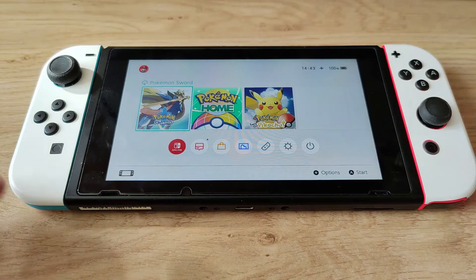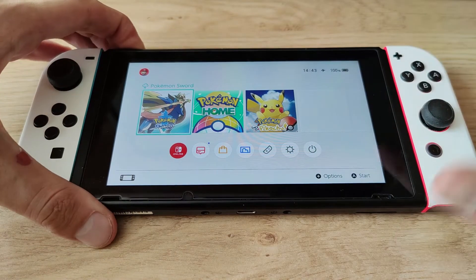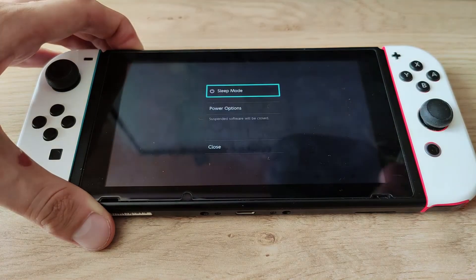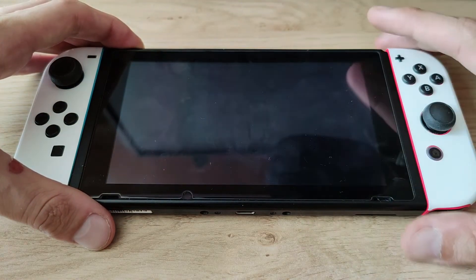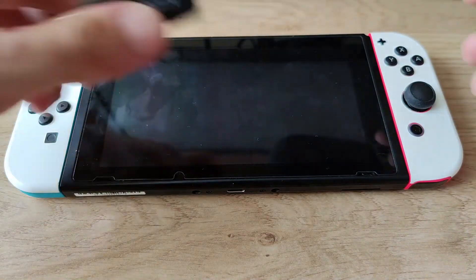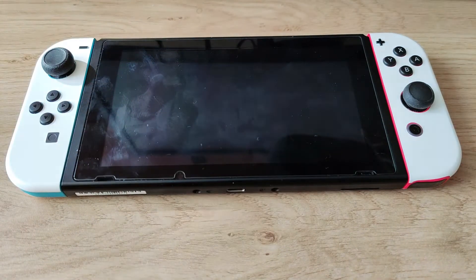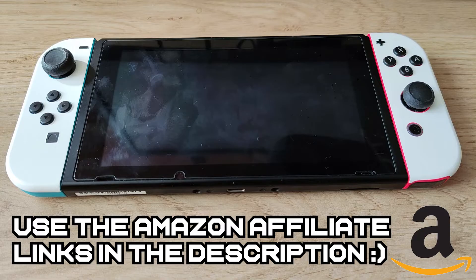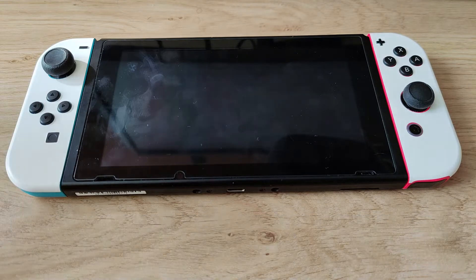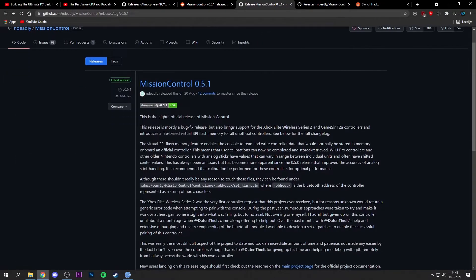Once you have this setup, you're good to go to install a homebrew application that allows us to pair the Xbox and PlayStation controllers over Bluetooth. The first thing you want to do is power off your Nintendo Switch, eject the microSD card, and plug it into your PC using a microSD card adapter.